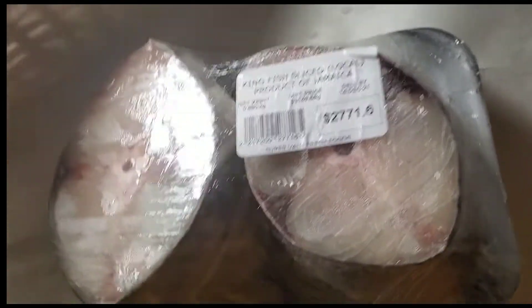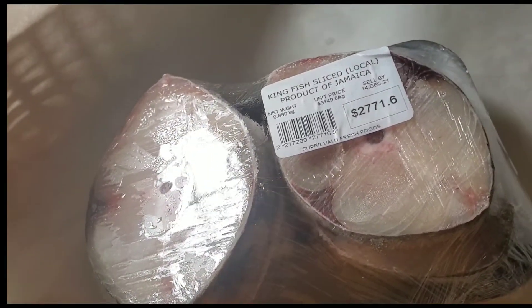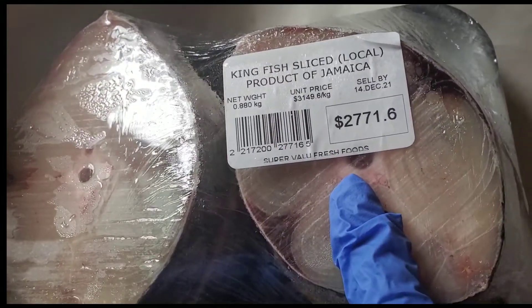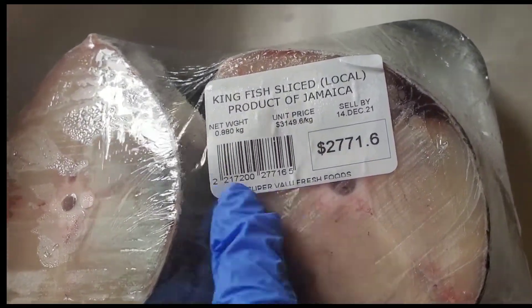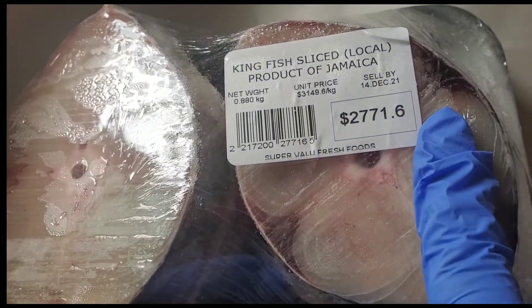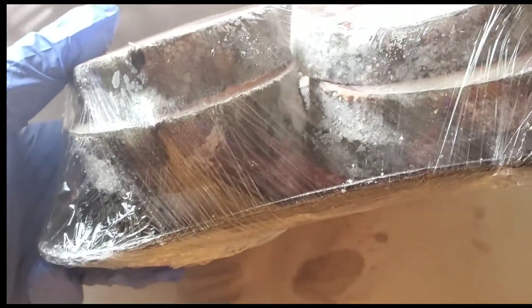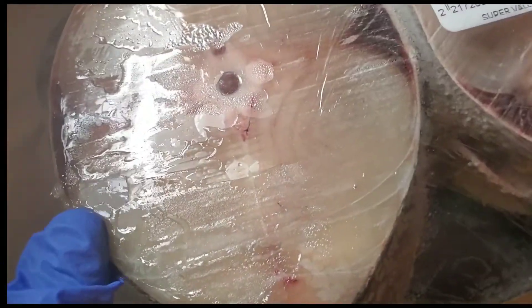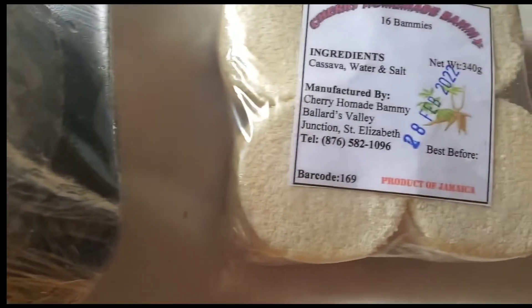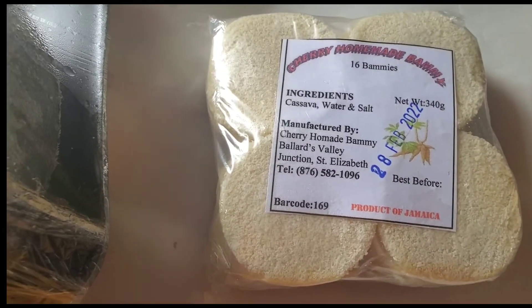Welcome to another video. Today I'm cooking up some fish — kingfish, sliced fish, a local Jamaican product. This is about two pounds. Notice the price tag: $2771.60 for this fish. There are about six slices in the package. I'm going to be preparing this fish and cooking it with another local favorite — bammy.